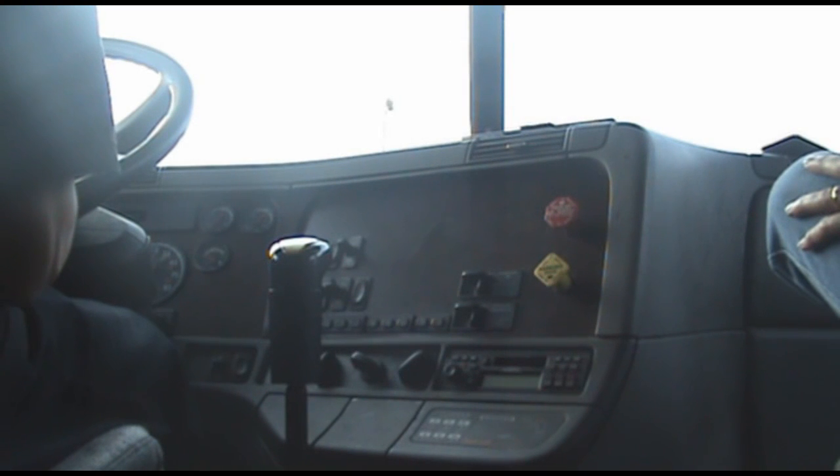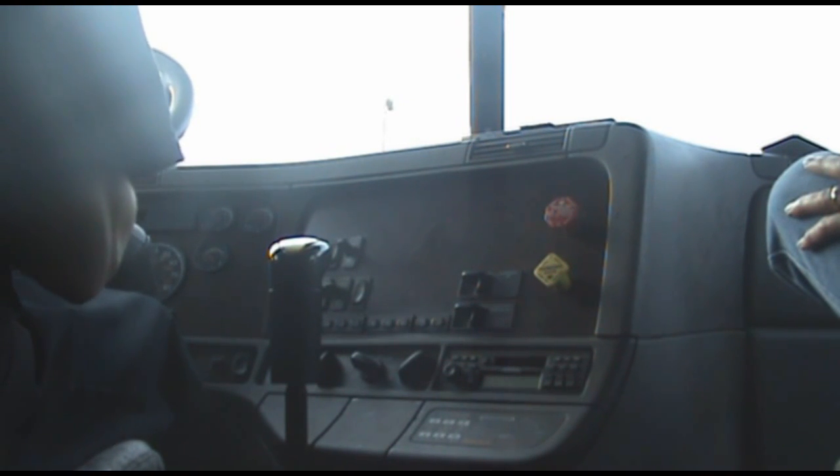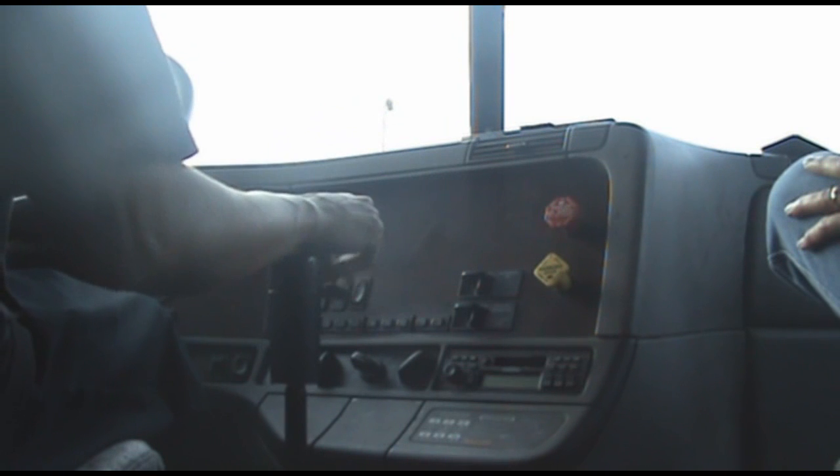Now I'm going to turn the key and fan the brake. At 60 psi, we should get a low buzzer warning and a buzzer. So, there's a buzzer. Now I'm going to continue fanning, reaching 45 and 20 — the brake should pop.